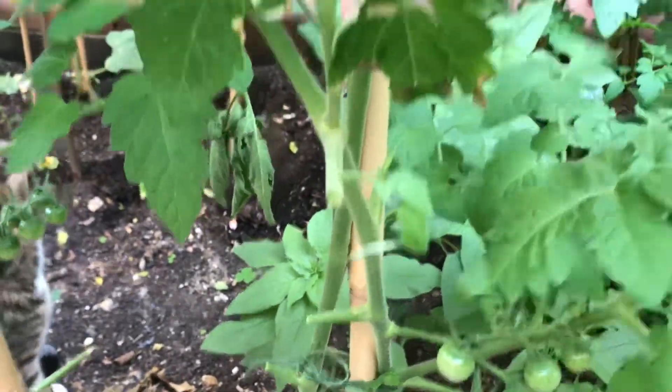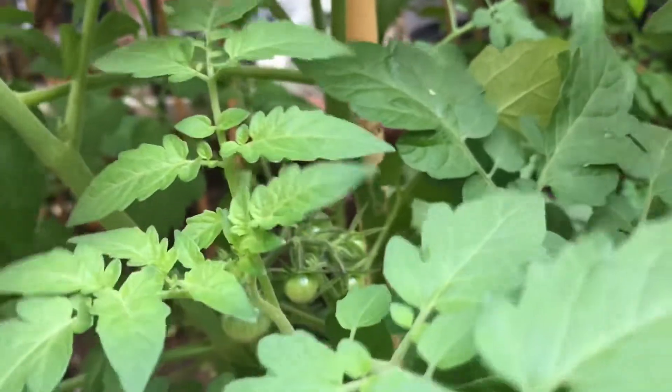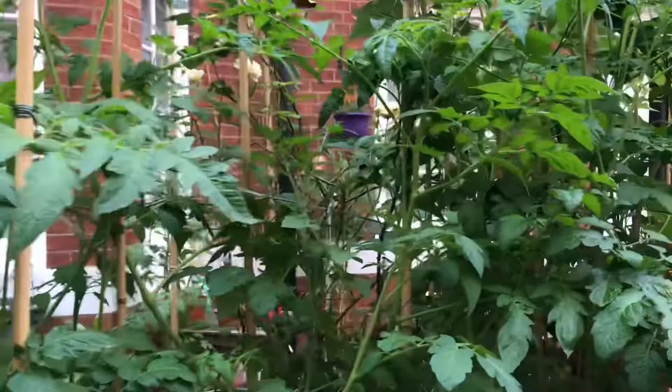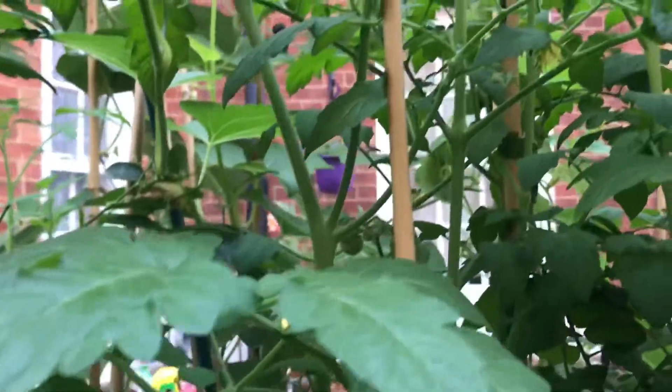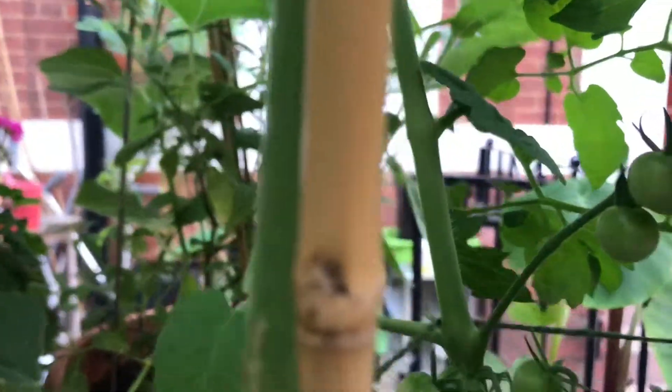I am taking all these suckers and the big leaves and putting them in a bucket. I'm not going to throw them — I will make them into compost with those tomato leaves. And here are some other plants — look at them, how tall they are now. This is the cherry tomatoes, look at them, they are growing.